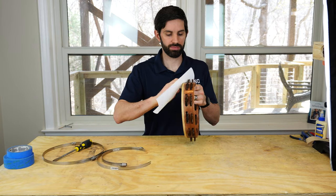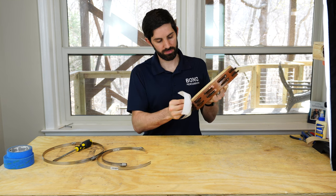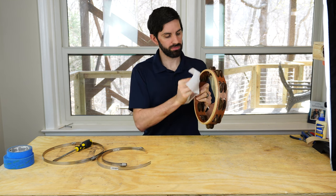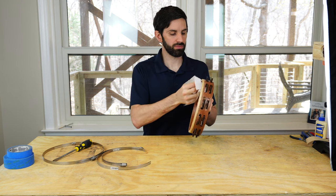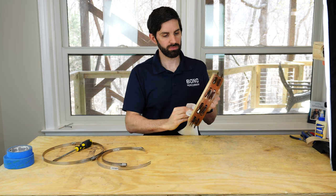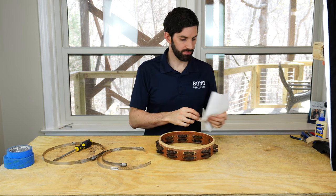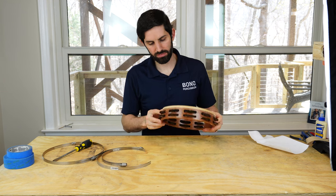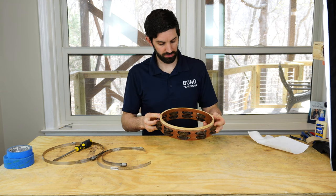Now that we're done sanding, I'm wiping off any remaining sawdust. This leaves more of the frame exposed so the glue adheres to the frame rather than the sawdust particles. I'm also checking for any cracks in the frame or chips in the bearing edge. You can fill in any chips with wood putty and cracks with wood glue. Also a good time to check for any missing jingles and replace those if need be.